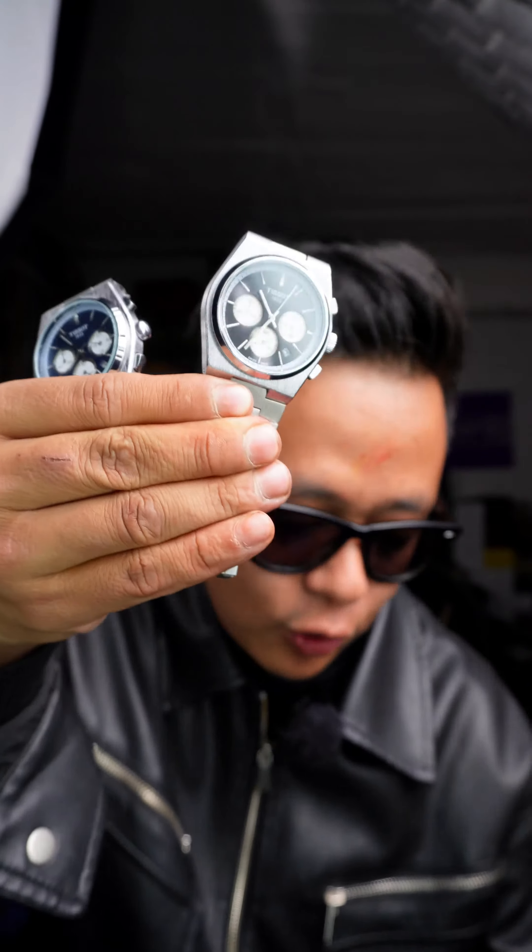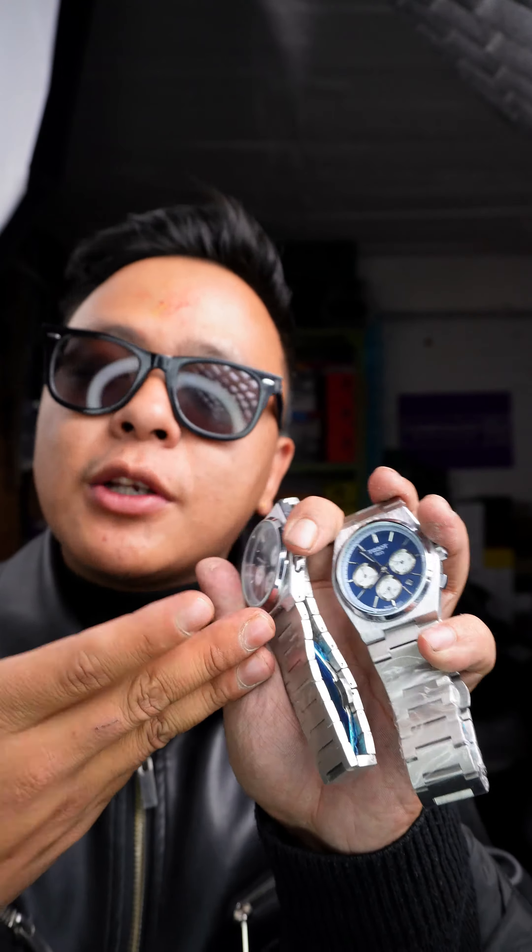This is a PRX model. This is a fully chronographed model. This is a color option. This is a silver-silver model. This is a black model.